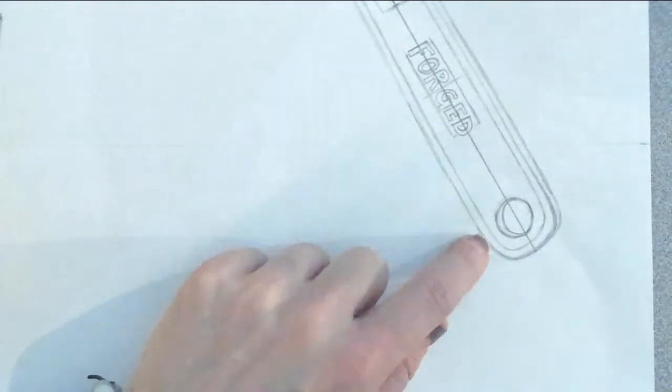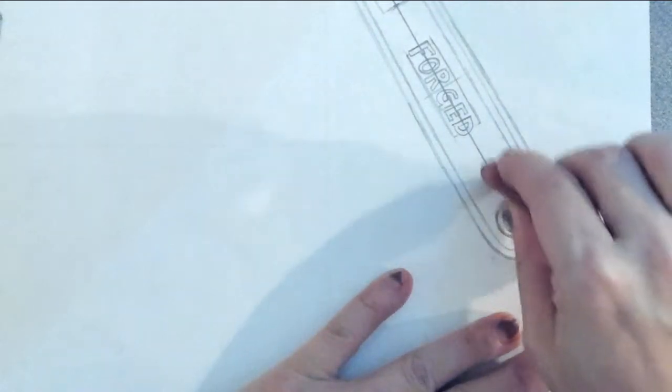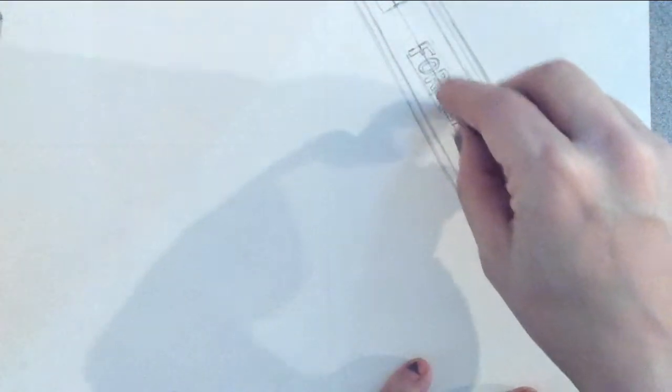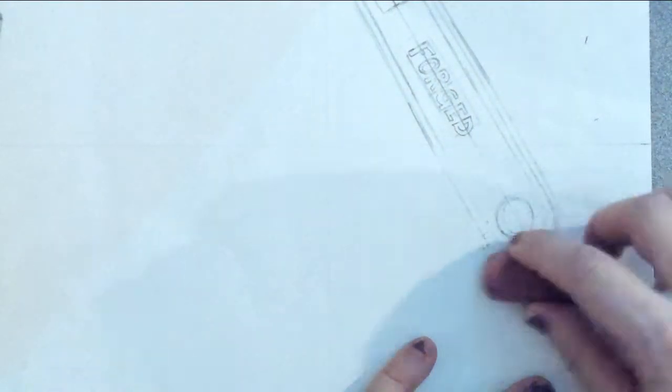I'm going to focus my attention on the bottom here and zoom in so you guys can see what I'm doing a little bit better. As you can see, my drawing is pretty dark. The first thing I'm going to do is try to get rid of these guidelines that I no longer need now that I've got my drawing finished. I'm going to take my pink eraser and just go over these dark lines and essentially lighten them up. I'm not using the kneaded eraser — that's just in an effort to hide those lines because I don't want to see them when I'm finished.